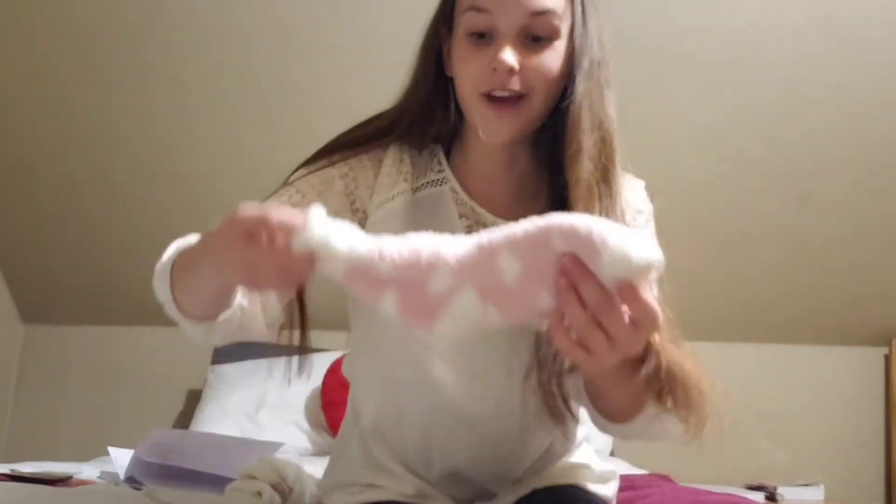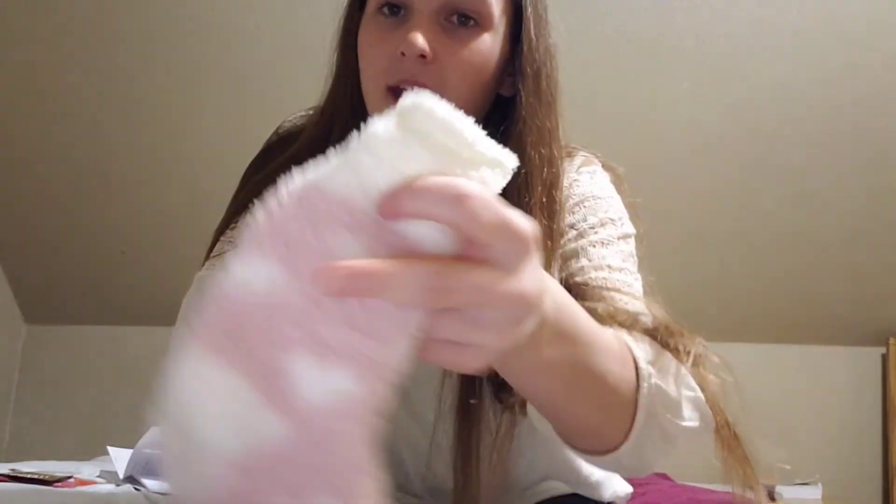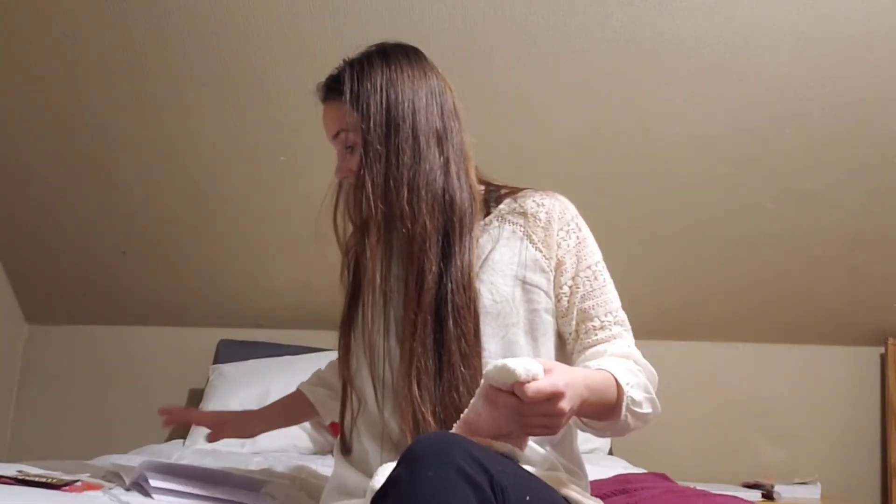Fuzzy socks, because who doesn't want fuzzy socks for Christmas? Let me go get them — so this is the one I wore yesterday, it's dirty, just white with light pink and white hearts. These are the ones I'm wearing tonight — just pink and white, really simple, but they're the cosiest, softest things I've ever felt. Never did I think I'd be putting socks on in a video, but look how cute they are!